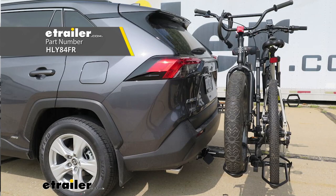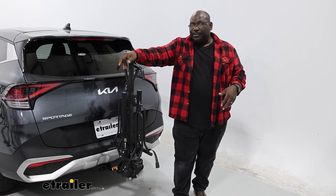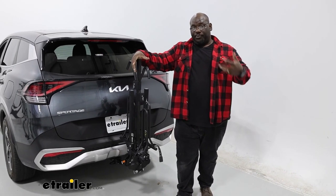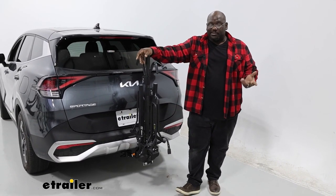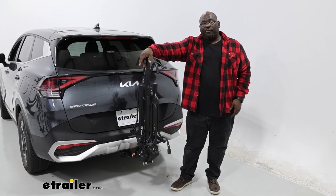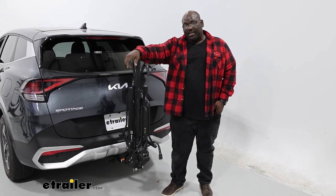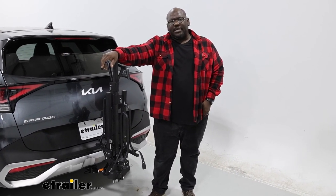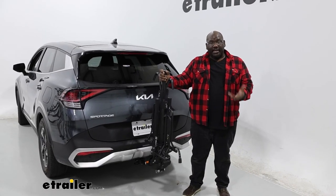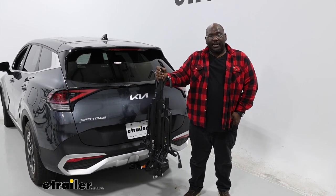Alternatively, the Hollywood Rack Sport Rider SE is a very similar carrier. The only benefit over that one is that you can support e-bikes up to 80 pounds, whereas our XTC2 is rated for only 35. However, this is going to be one of the most compact carriers that we have for people that may be limited on space. And this has been a look at the Swagman XTC2 Tilt on our 2023 Kia Sportage. Have a great day.